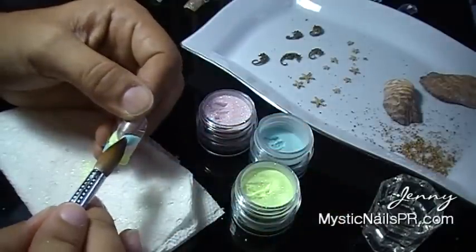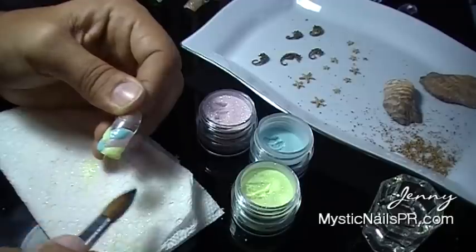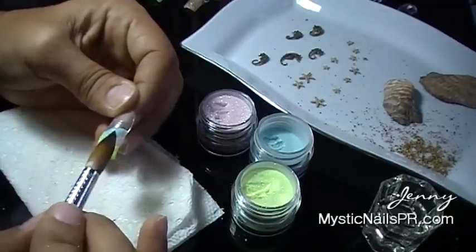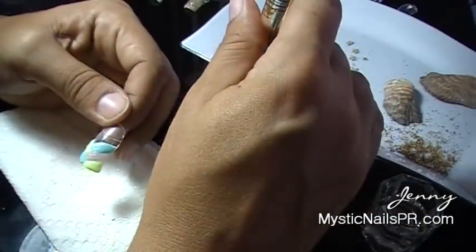Your lines can be a lot more thinner, a lot more thicker — there can be more colors or less colors. It's all up to you what you would like to do. For me, I'm just showing you how I am doing them on my own nails with these three colors.